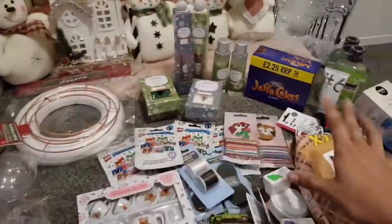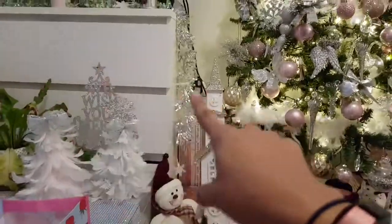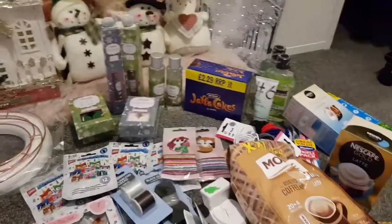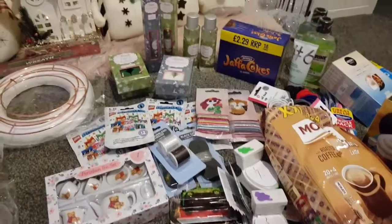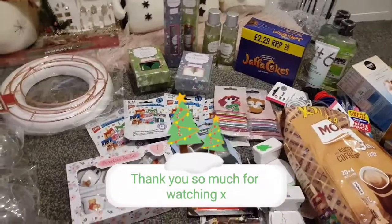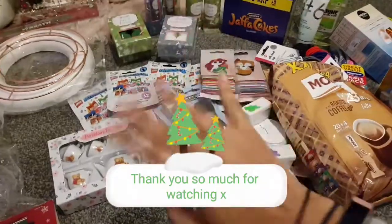Guys, that was the end of this haul — I love it! I can't wait to start placing things; we're going to hang the stockings along here again and it's going to look fabulous. The kids are going to be happy, I hope. There probably won't be another video till after Christmas, but I love you all — have a good Christmas and happy new year! Thanks for watching, bye!